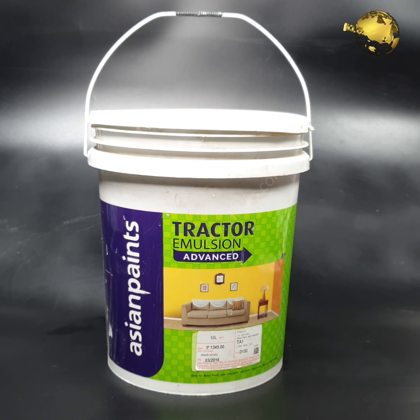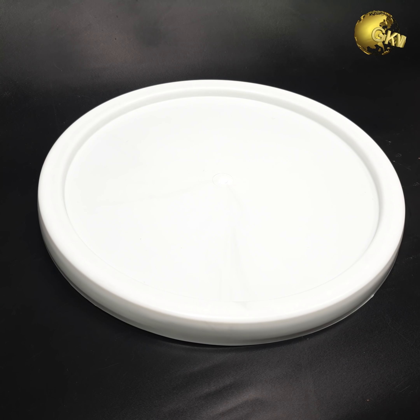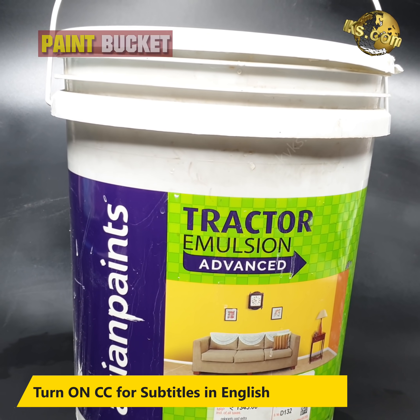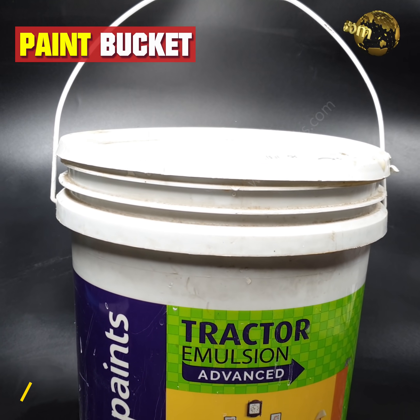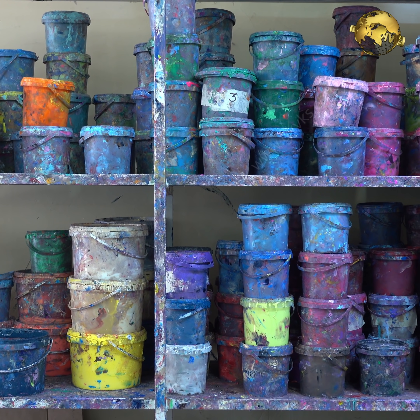First of all, you need at least a 20-litre or 5-gallon plastic bucket with a lid. The cheapest solution is to use a 5-gallon empty paint bucket, which is easily available from any junk store or perhaps from your store room.